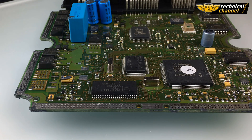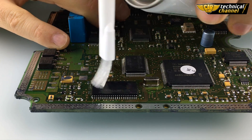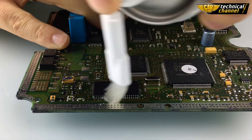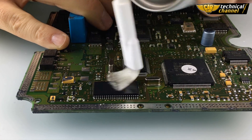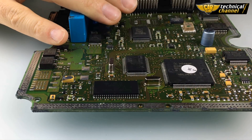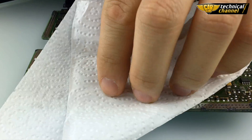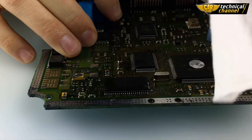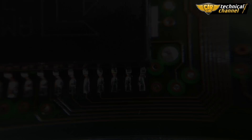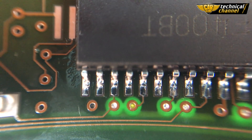Now, clean the soldering place with a PCB cleaner. Dry it with a paper towel. Do the same on the other side. Always remember to check the quality of your soldering with a loop. Be sure that there is no short circuit.